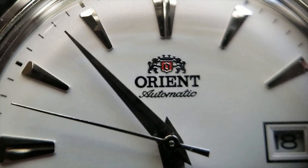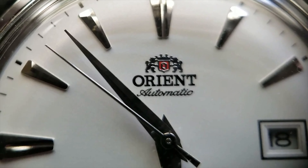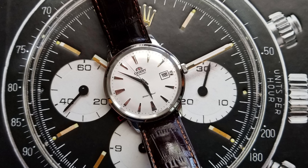The next watch that I got was from my grandmother. She gave it to me my senior year — it is an Orient Bambino. What is really cool about this watch is the domed crystal and pie-pan dial. It is one of the first modern watches that was really supposed to look like a vintage watch. Another cool thing is that it has an in-house movement, which basically means that instead of the company buying the insides of the watch, they made it themselves.